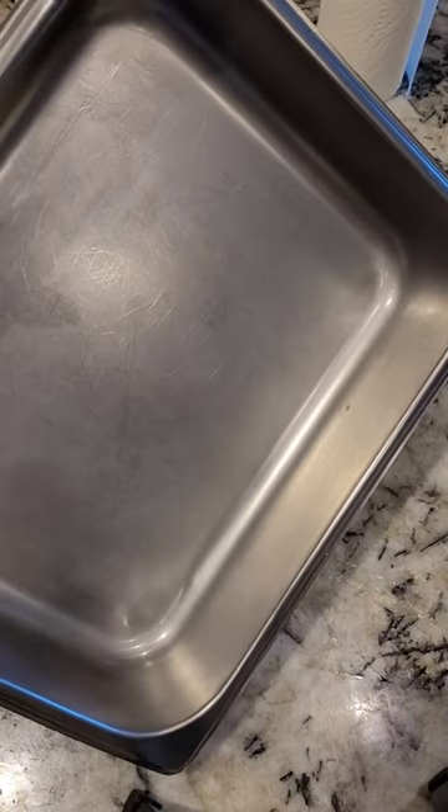I'm just wiping it down so you can see, but obviously you would wash it with soap and water. This pan is 10 years old. What do you think? Follow for more ideas, tips and tricks.